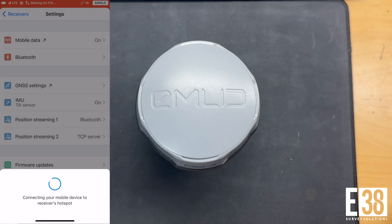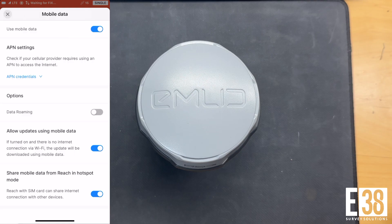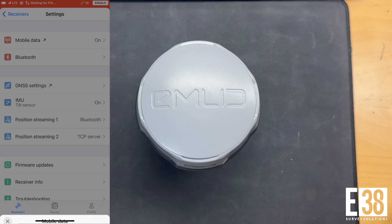If you're using Android to connect your base, you will need to connect over Wi-Fi to access these settings. If you see the reception bar appear in the top left next to your receiver's battery indicator, we're in good shape.